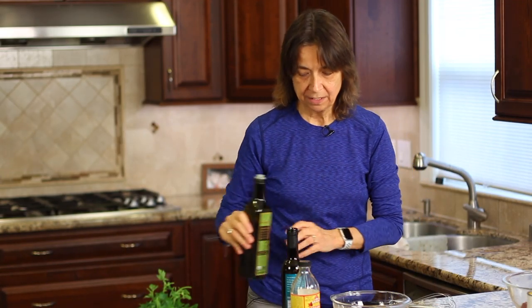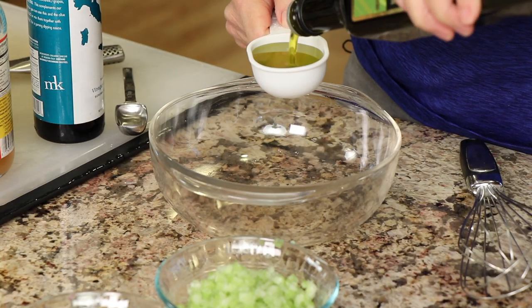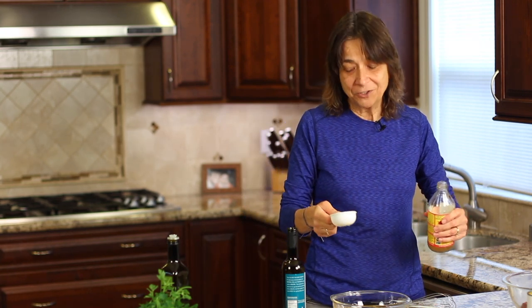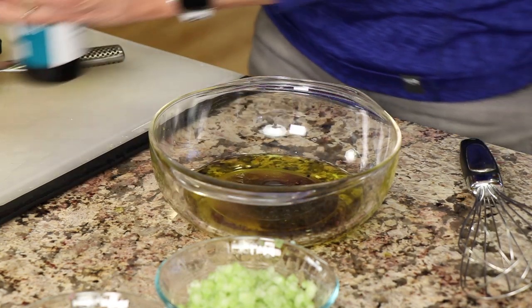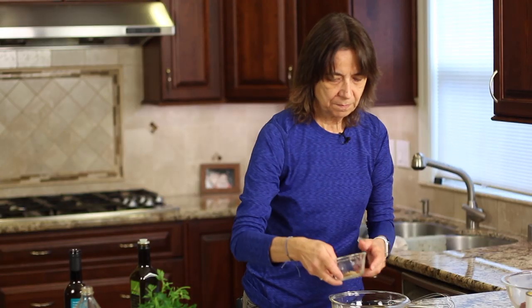We're going to start by making our dressing. Ideally, we want to make the dressing and then marinate just the beans in it overnight — that's the best way because the flavors meld into the beans and it gets really good. If you put all the vegetables in, they tend to get a bit soft, which you might not like. So marinate the beans overnight if you can; if you can only do it for an hour, that's okay too. We'll take some olive oil into a bowl, add the apple cider vinegar, a little balsamic, then our salt, garlic powder, and those spices.